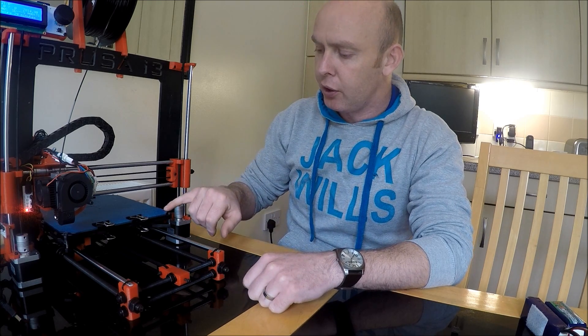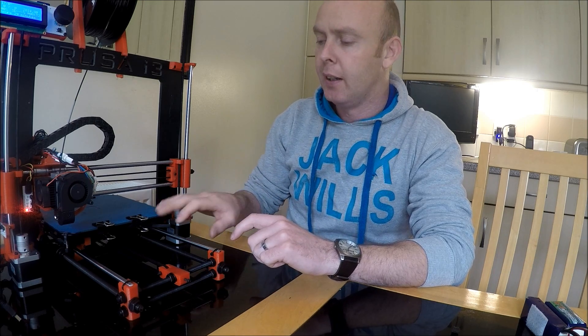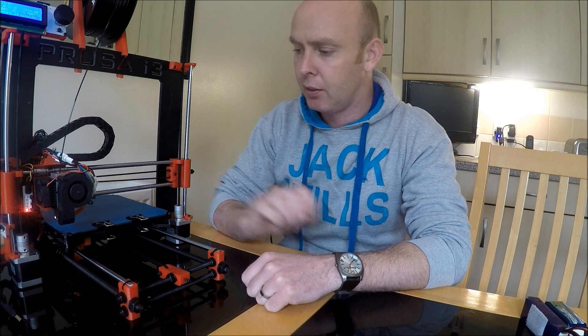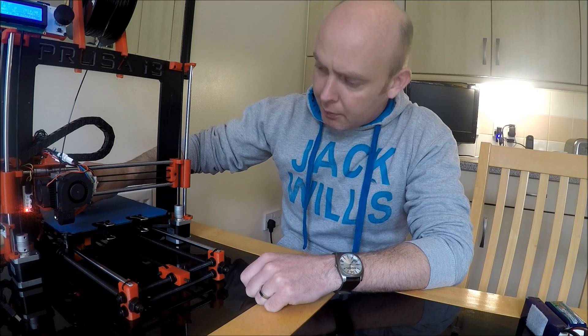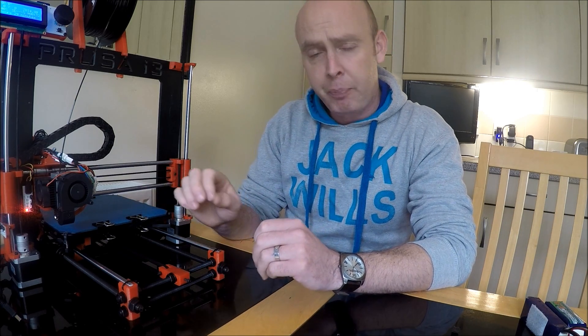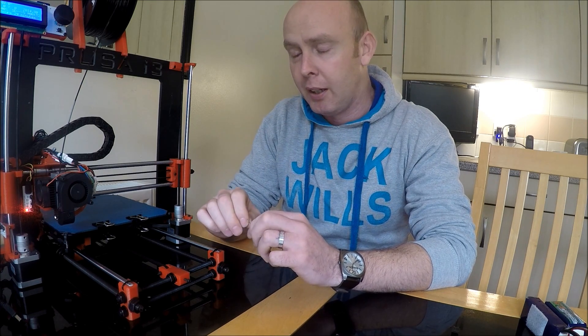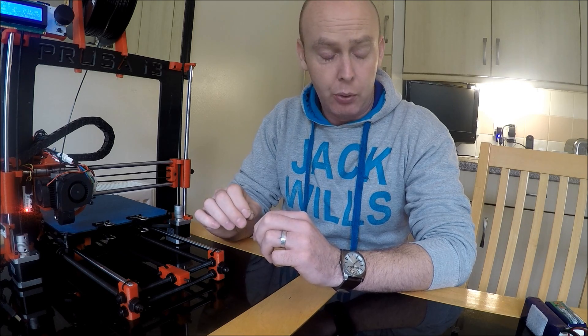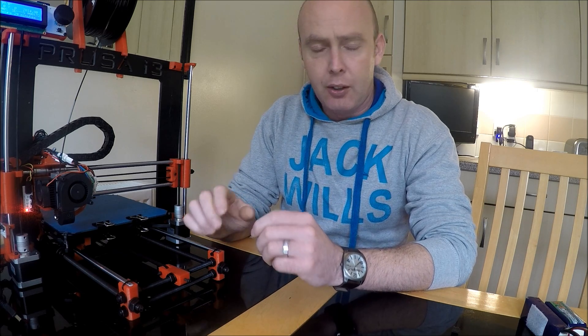If you're using tape, make sure you do the bed leveling after you've put the tape on. If you're using spray, do it straight onto the glass. I found that rather than changing the tape every print, sometimes it can be a little difficult to get prints to stick, so I used Pritt Stick - just put a very light layer over the print area and it worked perfectly. It's all trial and error but all is well with this machine. Thanks for watching - if you like it, subscribe and leave any feedback.